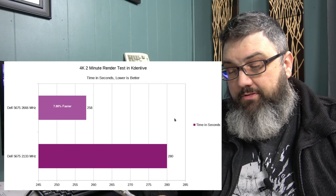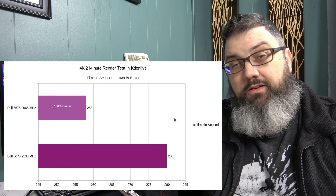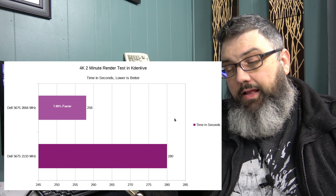Now for the 4K render test: it came out to 258 seconds versus the previous score of 280 seconds on the same computer — a 7.9 percent decrease in render time for my two-minute 4K file. That is worthwhile. All in all, about an 8 percent increase — but is it worth it? I'm going to say no. Browsing the web or gaming won't make much difference, and even for rendering and converting 4K files, 8 percent doesn't feel justifiable for the cost.